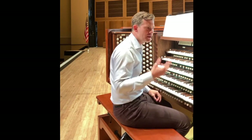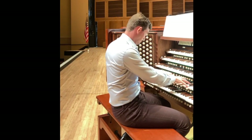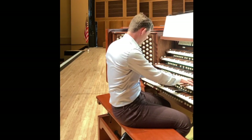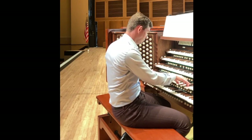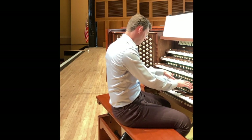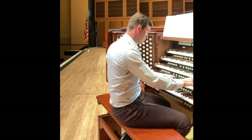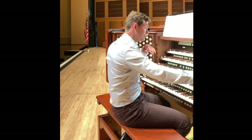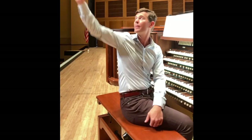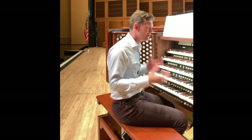Here is a carillon — it's meant to sound like a harp. And that is located, it might be hard for you to tell, but way up in the ceiling, about 75 feet above our heads, in what we call the echo division, or the antiphonal division.